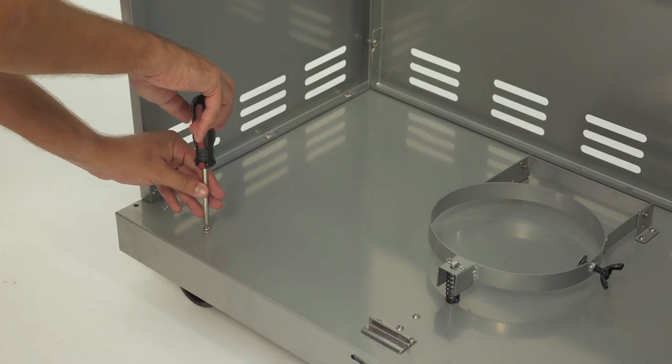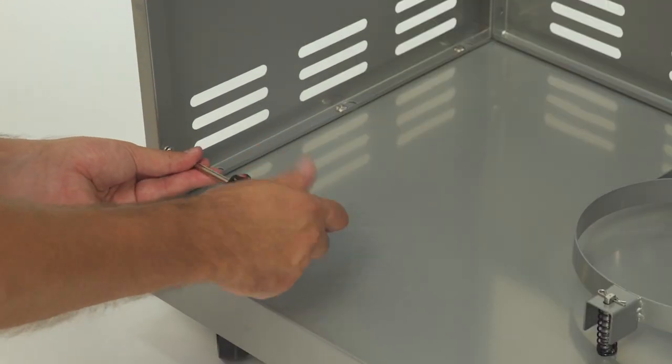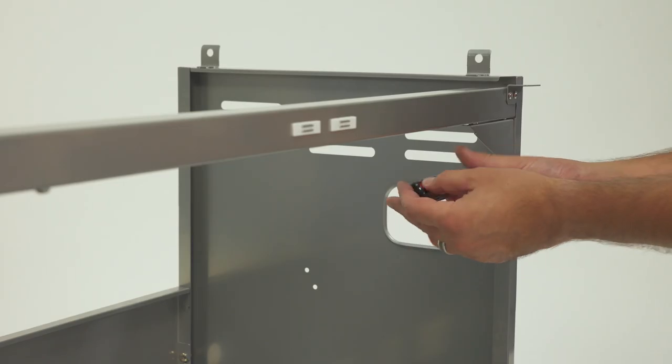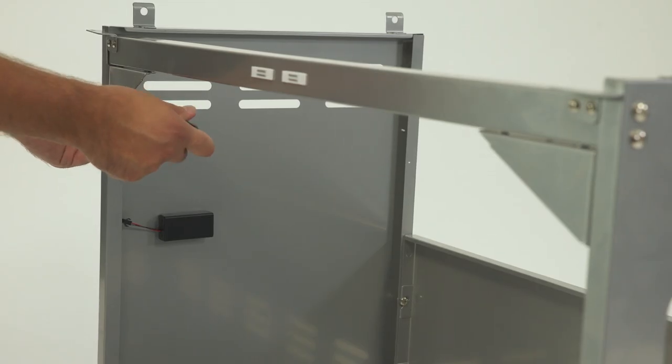Next, attach triangle brackets to all four corners of the front end of your cart. Beginning with the bottom left corner, loosen the four preassembled screws, slide the bracket into place, then re-tighten the screws. Moving diagonally, repeat these steps for the top right corner, and the remaining two corners after that.